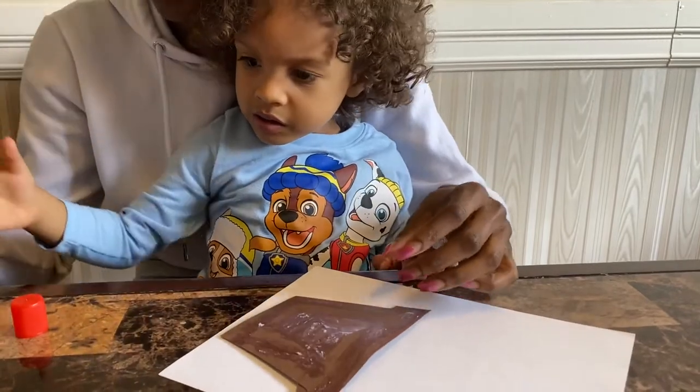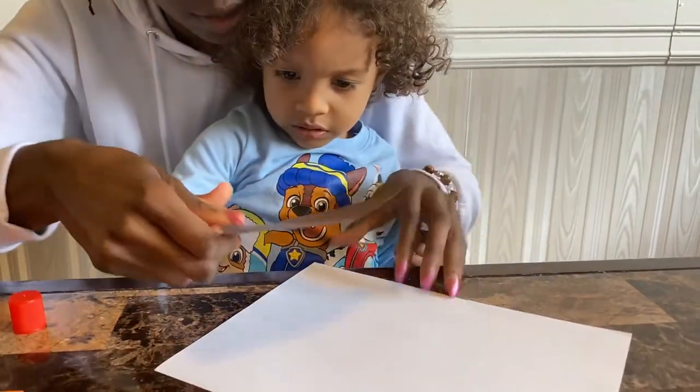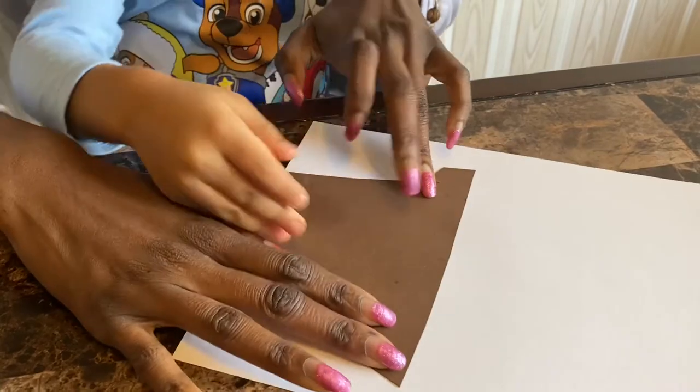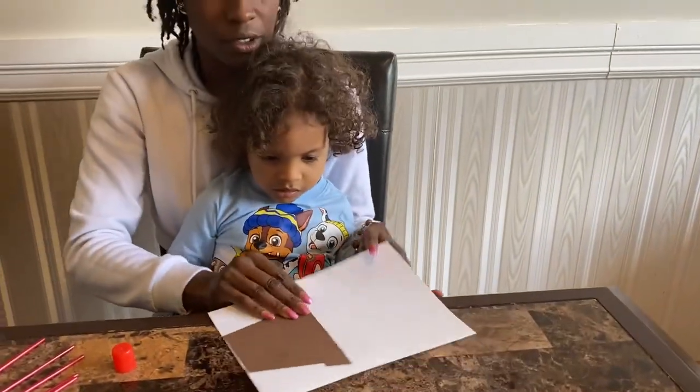Okay, now we're going to stick it — flip it over. There you go, stick it on your paper. Okay, let's show everybody what it'll look like.